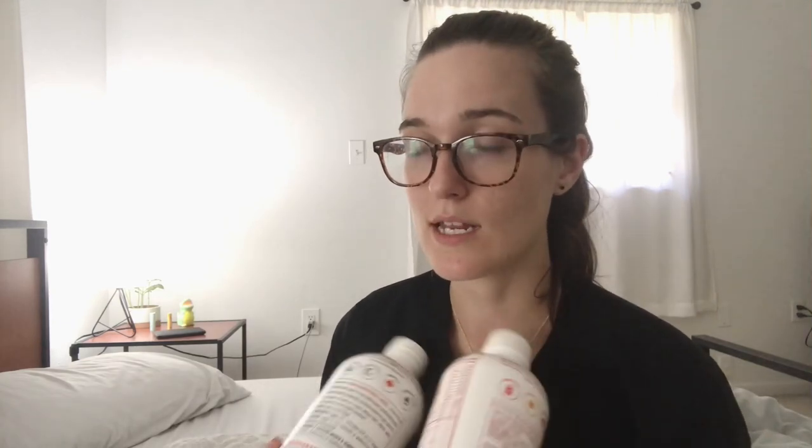I noticed immediately that I felt better taking these. I've never been prone to getting sick, so I can't speak to that, but I felt like I had a lot more energy throughout the day. When sleeping, I felt like I slept better — I went to bed easier and slept more soundly. That energy plus better sleep combination made this a really good pairing for me, and I really liked these.